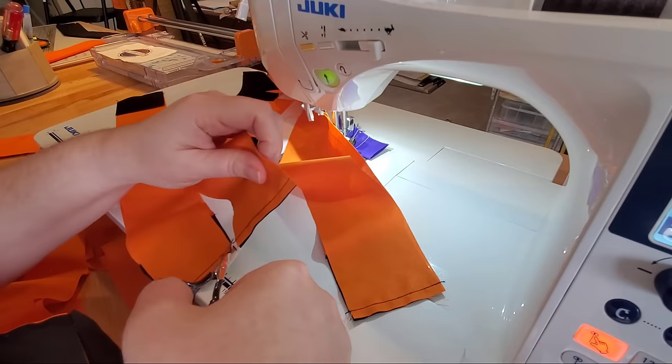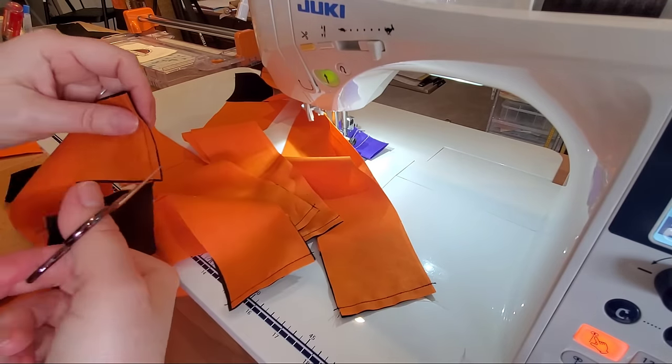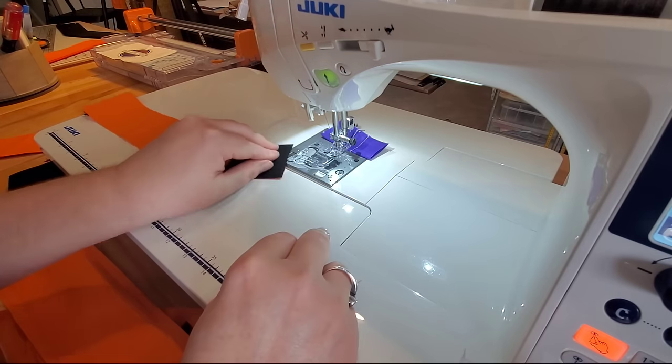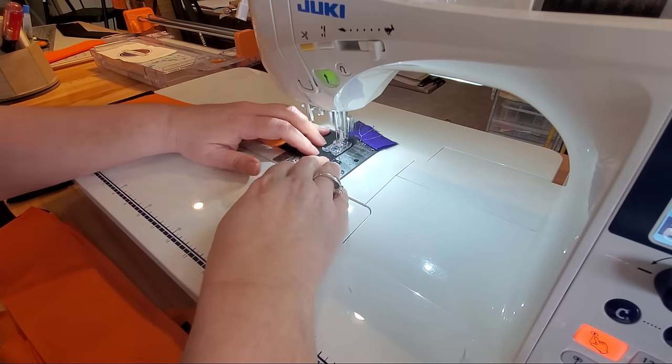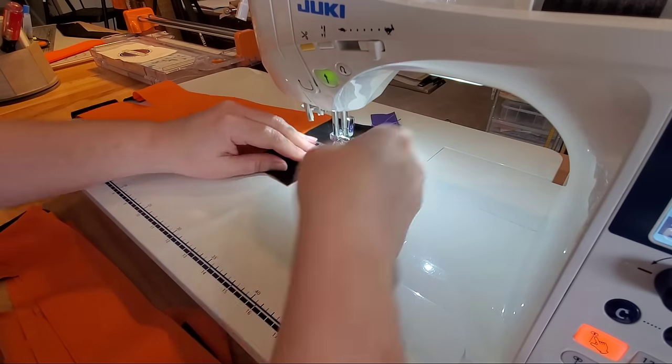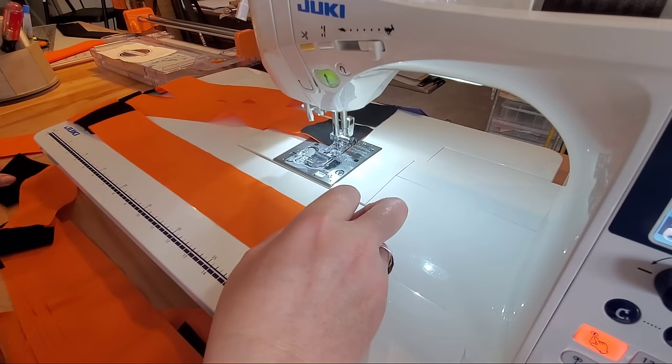Once you're done adding the second piece of sashing, we're ready to repeat the process with a cornerstone — just alternating between sashing and cornerstones until we've sewn together complete rows for the entire width of our quilt.